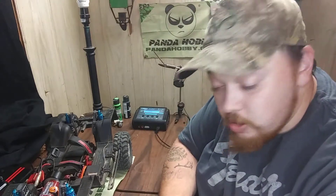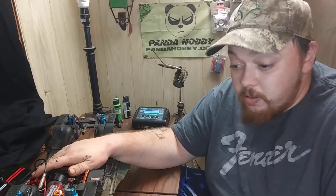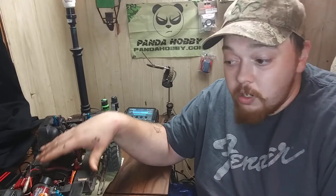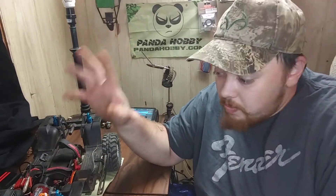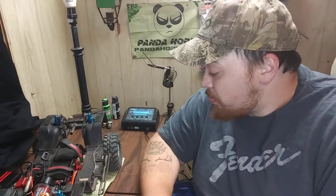Thank you guys for subscribing. I'm gonna bring you guys some good content — it's gonna pick up here in a few. Trying to get more camera equipment, better things so I can bring you guys better videos. Thank you for subscribing, thank you for everything.